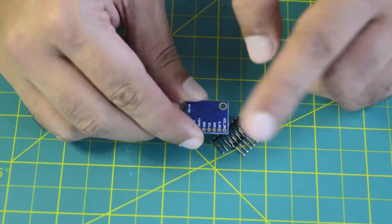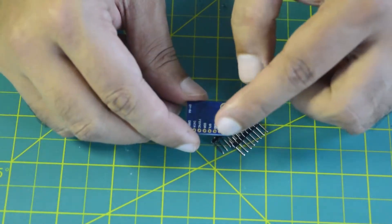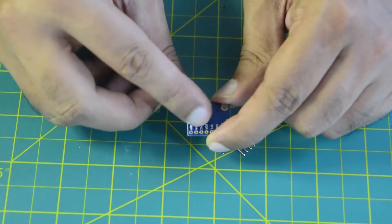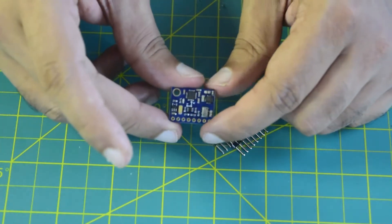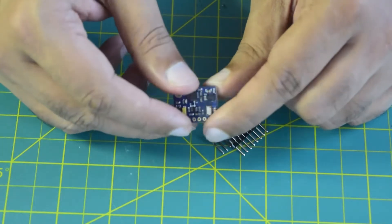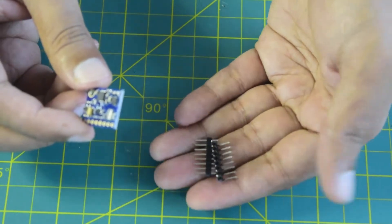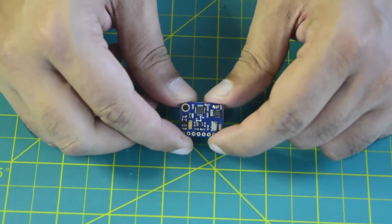It has ground, SCL, and SDA for I2C communication, so all your fused sensor data will be output on SCL and SDA. It also has F-Sync, interrupt, and data-ready signals available on the chip. This chip is what I am going to install on my flight controller using the I2C port. It comes with a jumper connector, but I will be directly soldering the wires onto the external IMU.